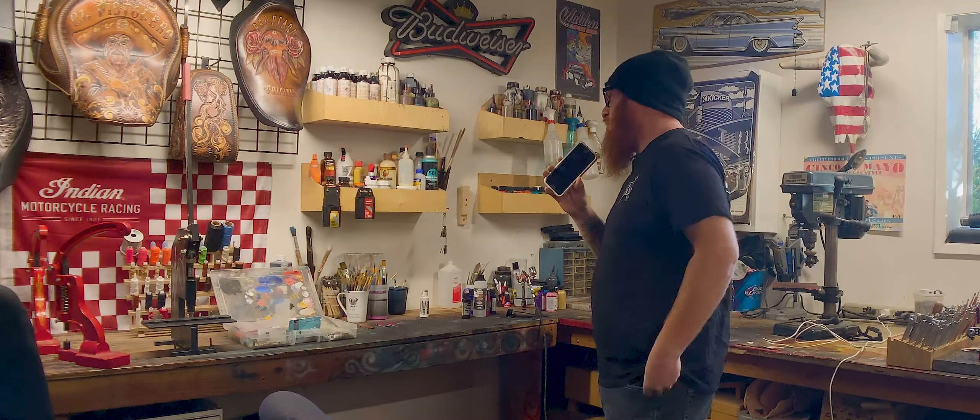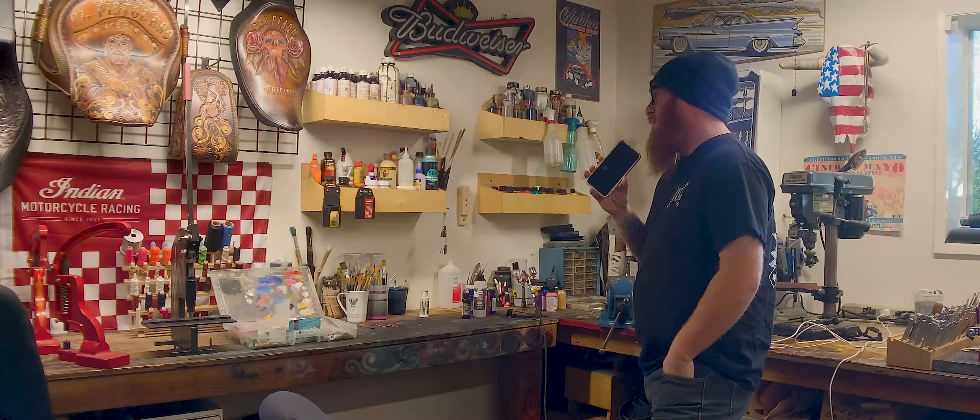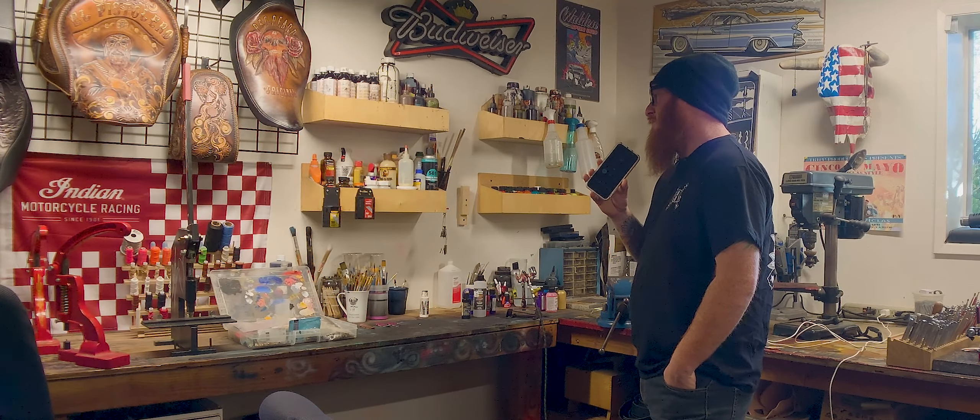Let's do the baby glue. I'm just picturing it. Let's do the baby glue. I'll send you pictures and then you can pick one. I'll send you pictures of the thread, the cord that we have, and then you can just pick one.